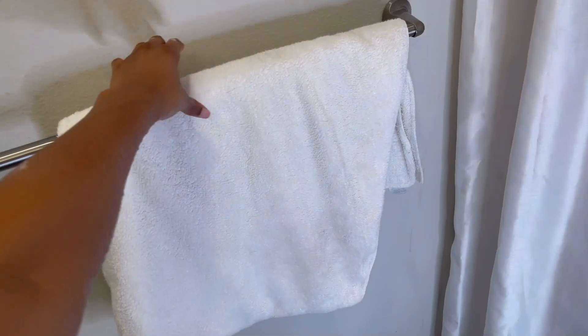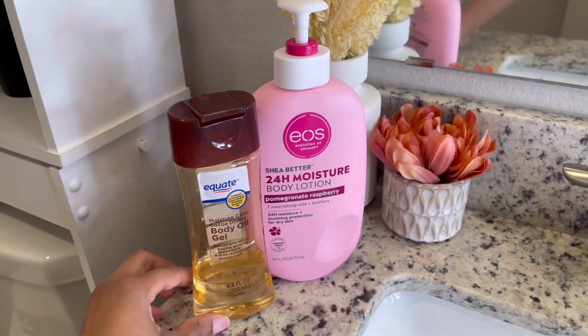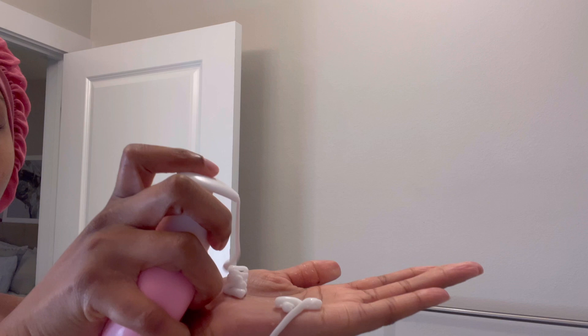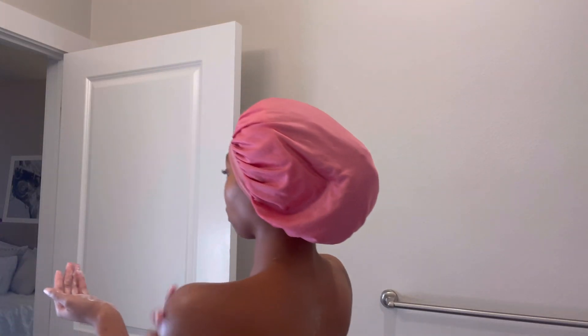I'm almost to the end of my routine in the shower — this was just a basic shower. A tip I have for when you get out of the shower is to be a little bit wet when you put on your moisturizer, because it gives you more moisture. If you mix the water you have just a little bit with the moisturizer you're using, it helps. I love this moisturizer too — it smells so good, and mixed with this body oil, oh my gosh.